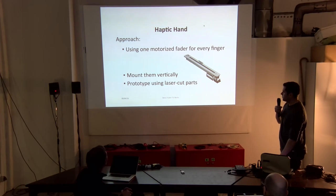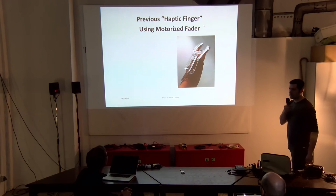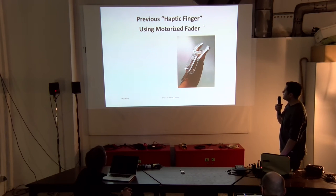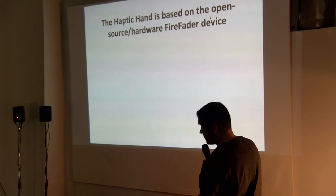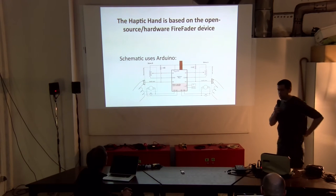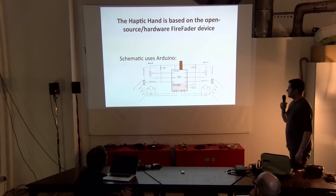We did a prototype using laser-cut parts. This is another device from a student of Edgar, Joe Sandler, which uses a prosthesis to give haptic feedback — I haven't used it myself. Our device, the haptic hand, is based on the open source hardware and software from Edgar. You can see the schematics, which are freely available.